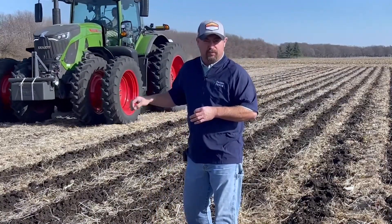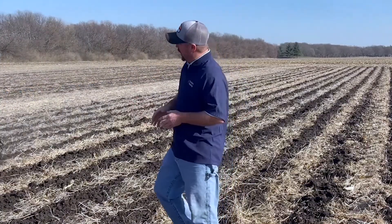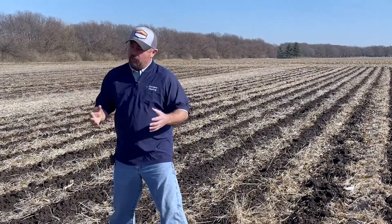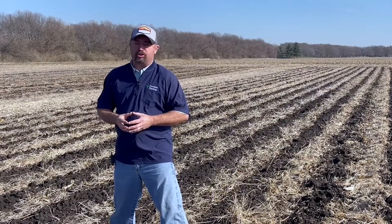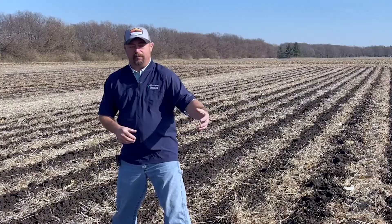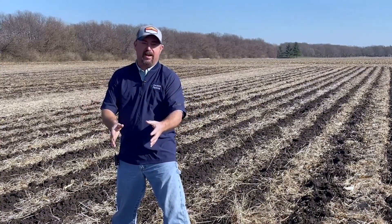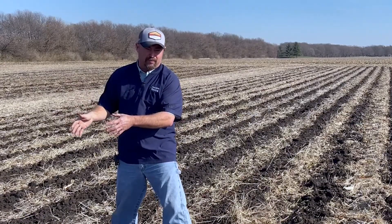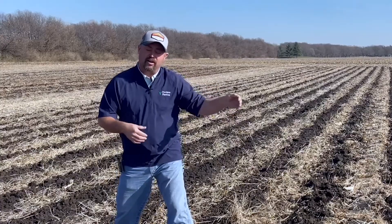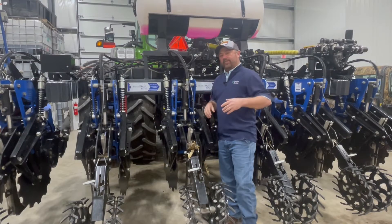You can see the tractor behind me. This is actually our liquid strip-till bar — a six-row strip-till bar we've set up from Black Eagle Equipment. We're placing liquid fertilizer in the strip and comparing it to our dry fertilizer rig. We're keeping the tillage the same, but comparing a liquid program in strips in the fall versus a typical status quo dry program with DAP and potash.